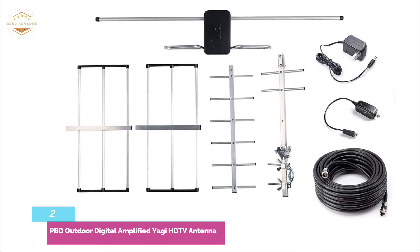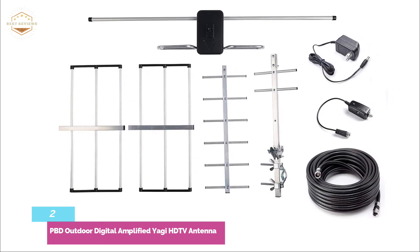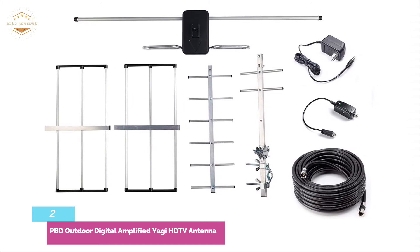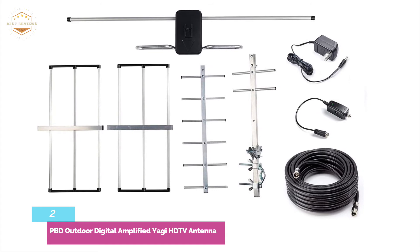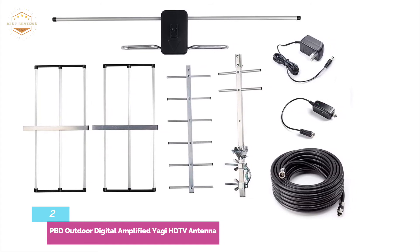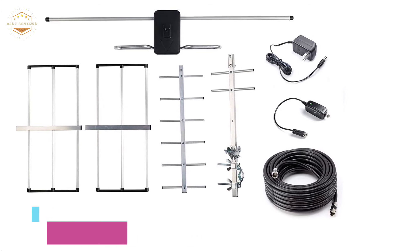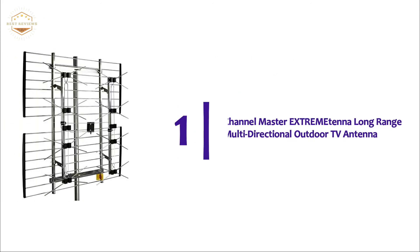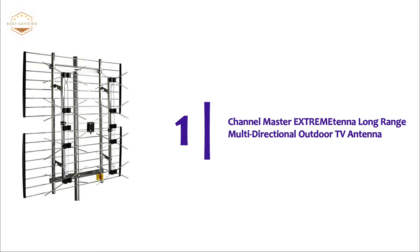The PBD antenna comes mostly assembled and is ready for installation. The brackets to attach it to a pole are included in the package; however, you will need to provide the pole. Remember that the antenna will receive more channels the higher it is mounted — this is true for all antennas, but lower-end ones need to be mounted as high as possible for best reception.